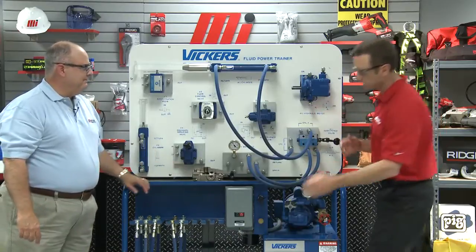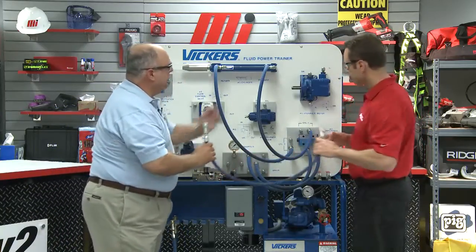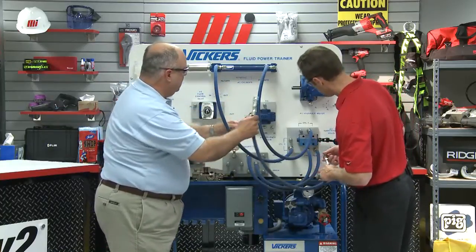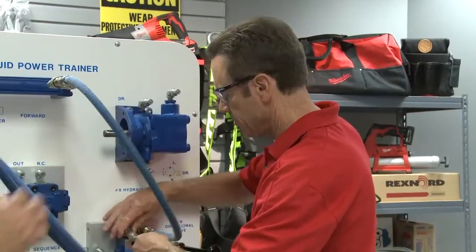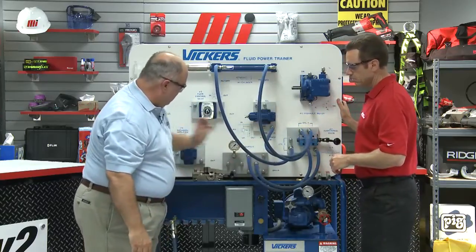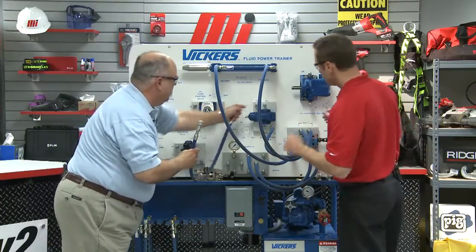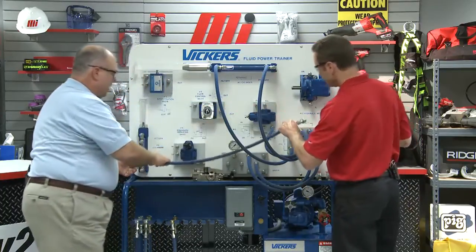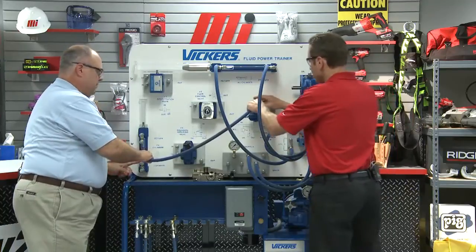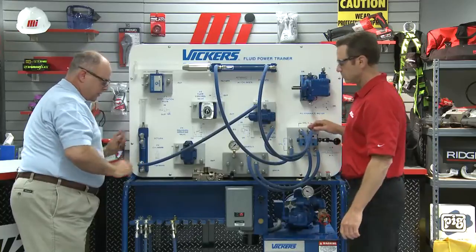We've still got to get that vertical cylinder to move, so now we need to put the sequence valve into the mix. The same port hooked to the back end of our clamp cylinder needs to go to the inlet of the sequence valve. Now we've got that to the inlet, and we need to take the outlet of the sequence valve — which is up here — to the bottom end of the drill cylinder.